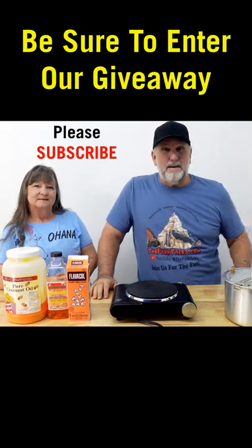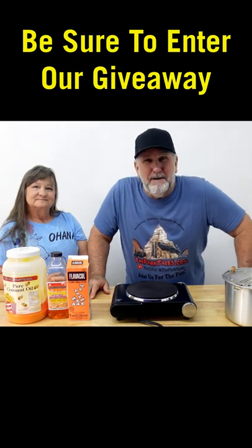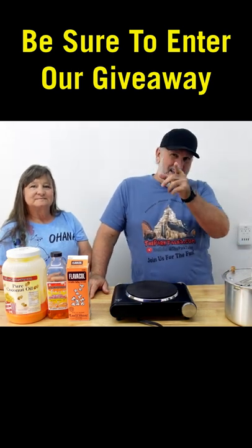Hey, have you ever wanted to make Disneyland popcorn or movie theater popcorn at your home? I will show you the best way to make popcorn, just like they do.